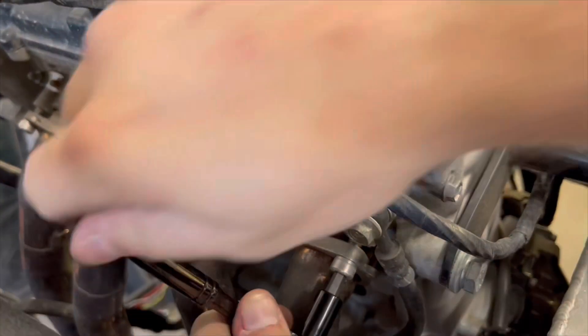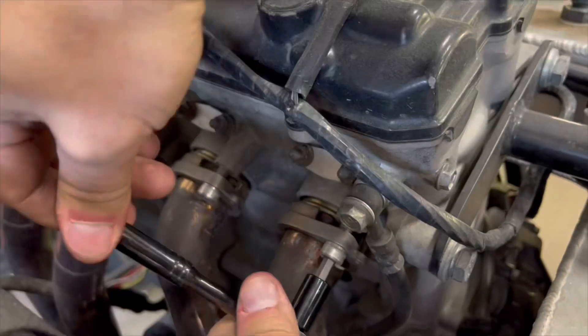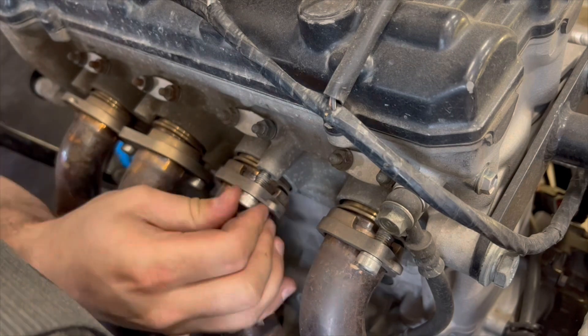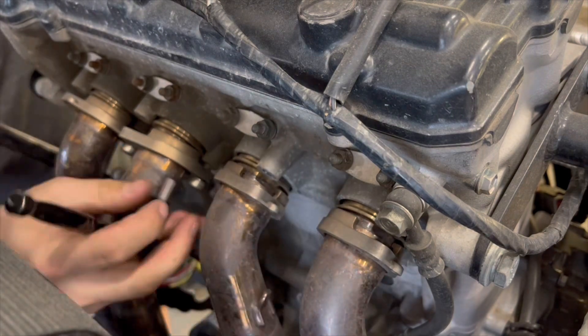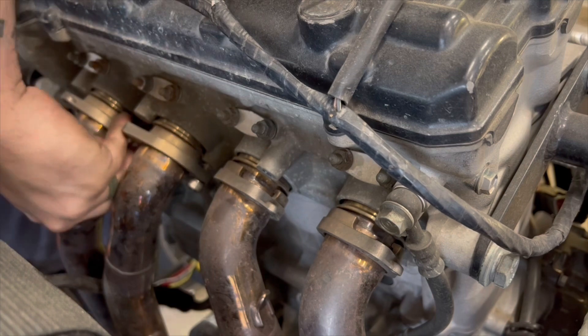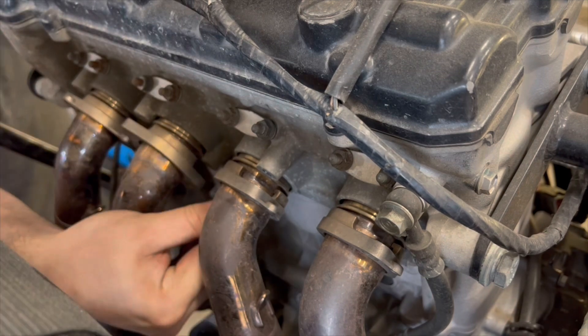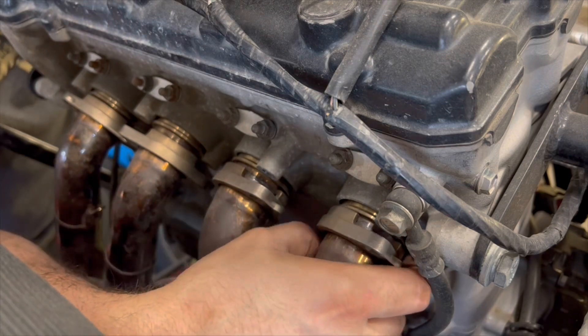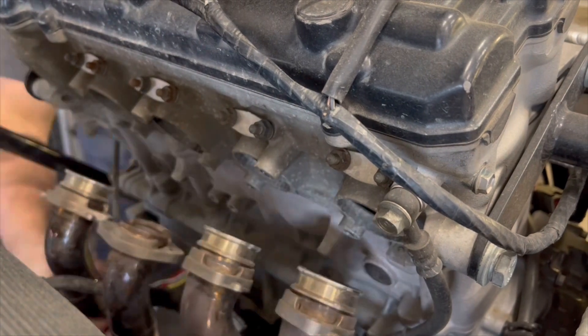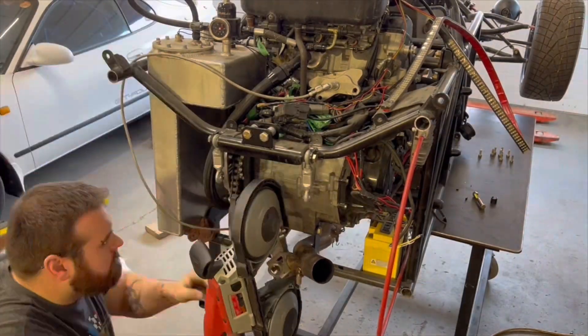Unfortunately I'm not so lucky with the new setup and my differential is going to be in the way. So I'm taking the header off here — it's kind of stuck and wedged in there — so I just ended up hacking the back of it off because I don't really need it anyway.